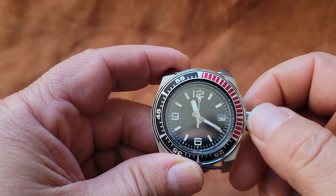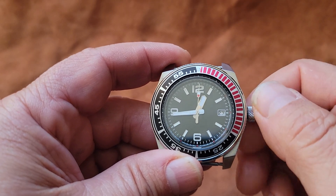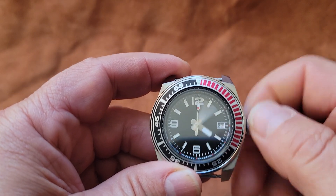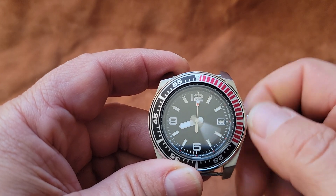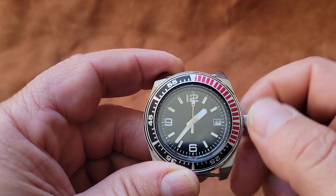You want to rotate this around until it gets to midnight and you see the date change. Right now we're in p.m., so we're going to go all the way around. And there's the date change — right now we know we're in a.m. time.